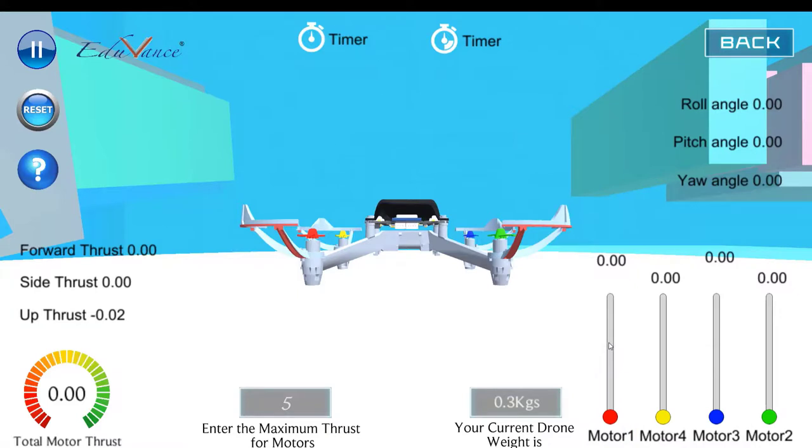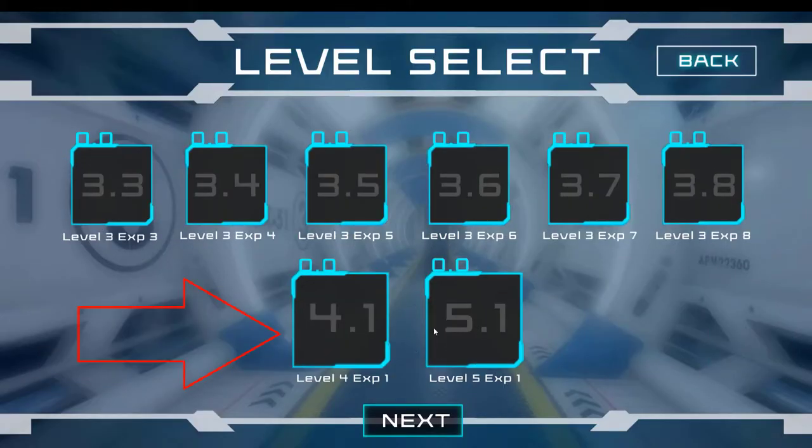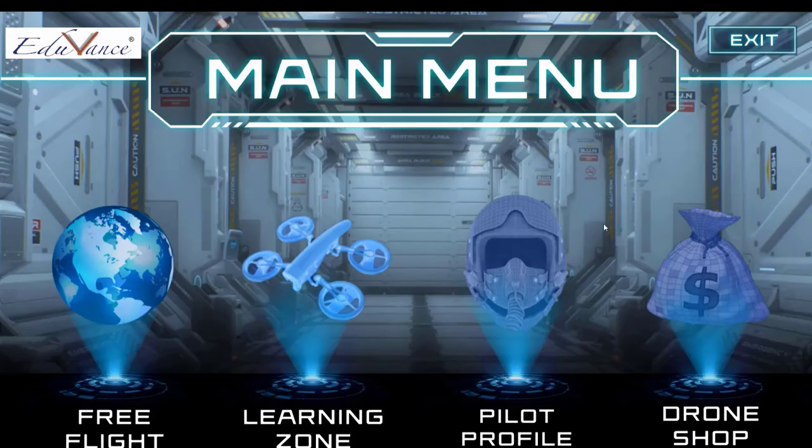I want you to practice this because you will need this motion in the advanced stages — at level four and five — where the yaw motion is very important. I hope this concept of yaw motion is clear. Please try it using the simulator. I hope this lecture was clear for you guys. I will see you in the next section. Thank you.